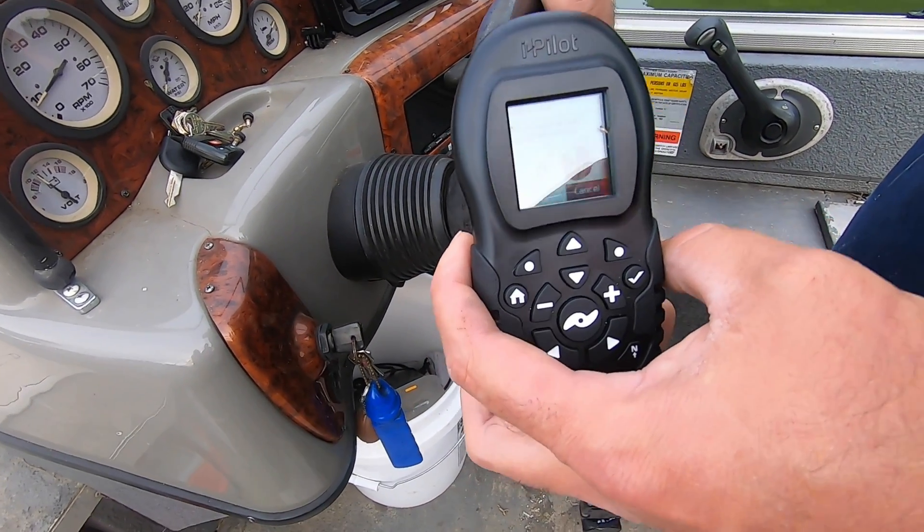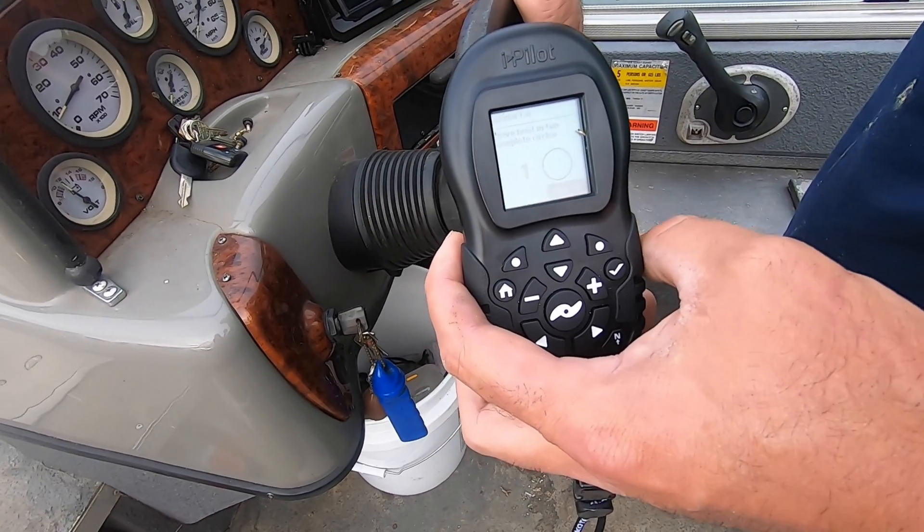I'm pretty sure the people on the bank think we're crazy right now, but that's okay because we are. All right — there's one circle done.